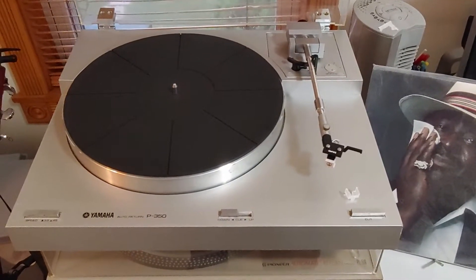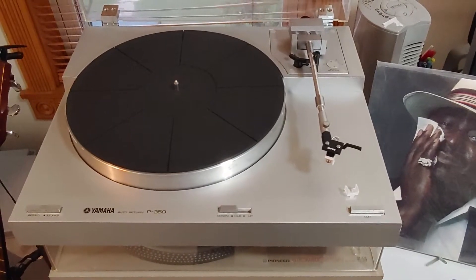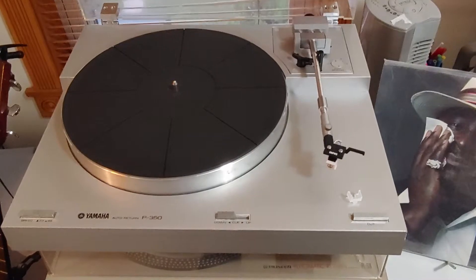Up for your consideration is my Yamaha P350. The turntable has recently been completely serviced by me. I'll go through all the work that has been done step by step.